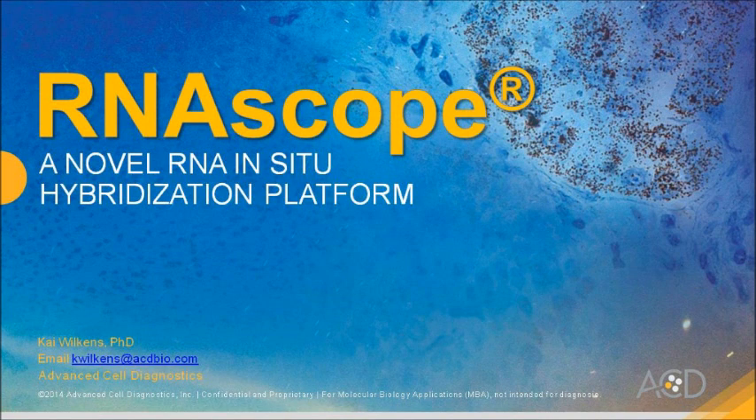Hello and welcome to this short introduction to RNAscope. My name is Kai Wilkins. RNAscope marks the true breakthrough in RNA in-situ hybridization technologies and it gives you completely new options for your research.